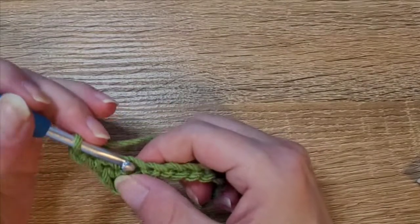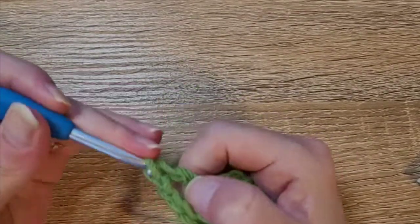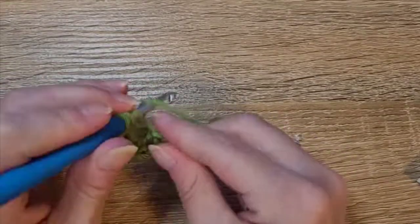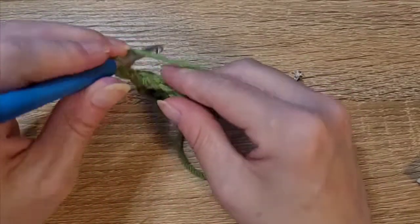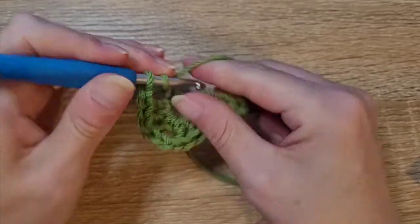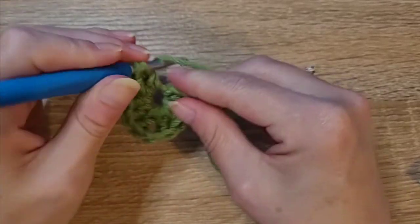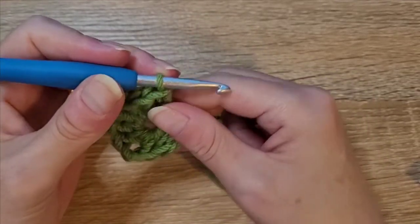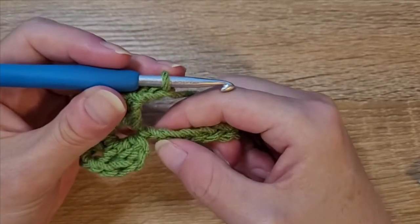Then we're going to chain two, and back into that same stitch we're going to do three double crochets — yarn over, insert your hook, pull up a loop, yarn over, pull through two, yarn over, pull through two — that's one, two, three. Then we're going to chain two and do three more double crochets back into that same stitch — one, two, and three.